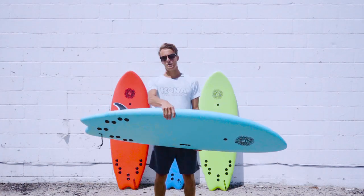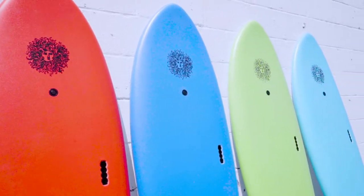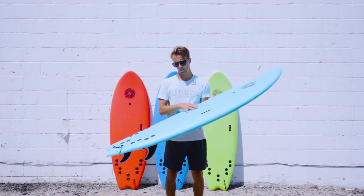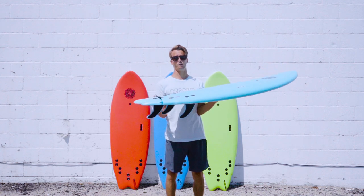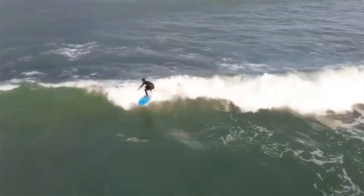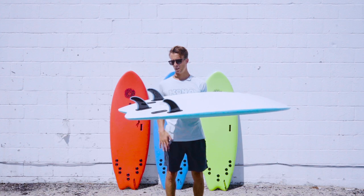The 5'5 is, well, you guessed it, 5'5". This board takes some attributes from a regular fish surfboard with a wide point a little bit farther back in the board to a swallowtail out the back for a little bit more performance than your typical softboard. It actually comes with now a five-fin option, so you can ride it as a thruster, traditional three-fin,